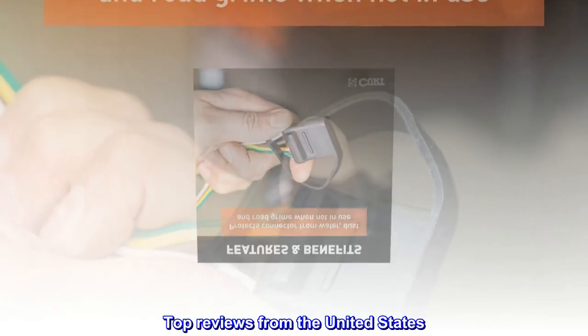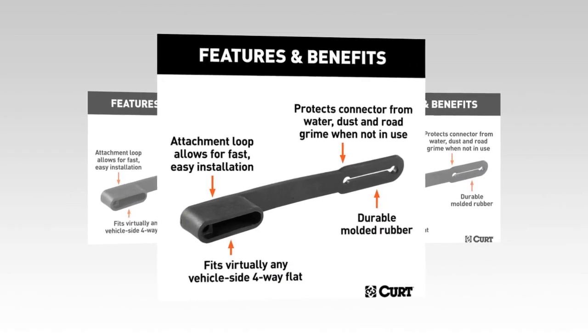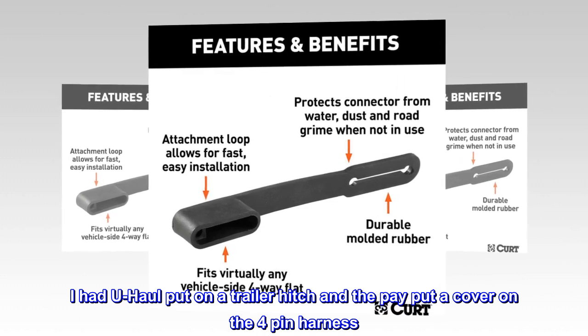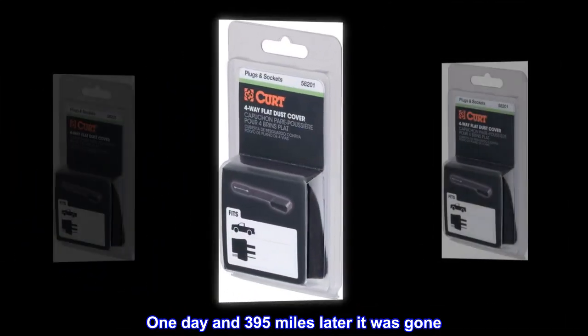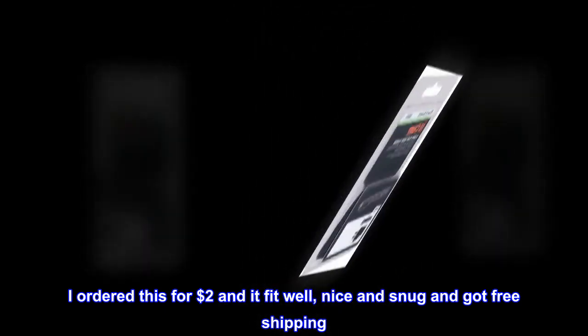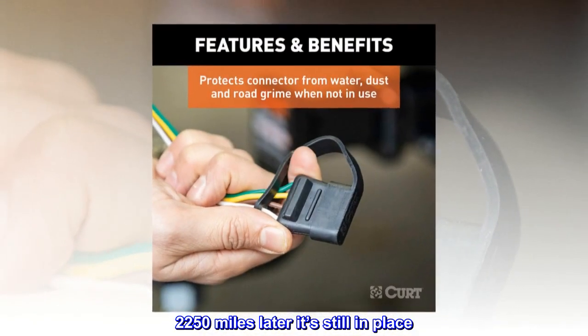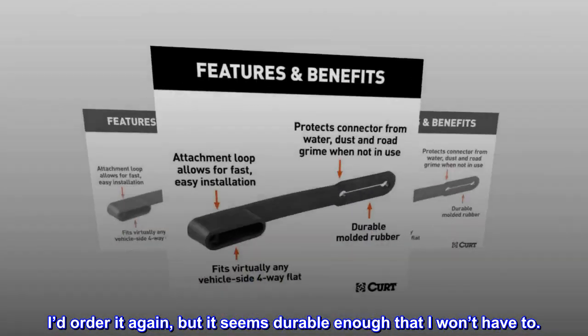Top reviews from the United States. Worked great and stayed on. I had U-Haul put on a trailer hitch and they put a cover on the four-pin harness. One day and 395 miles later it was gone. I ordered this for $2 and it fit well, nice and snug, and got free shipping. 2,250 miles later it's still in place. I'd order it again, but it seems durable enough that I won't have to.